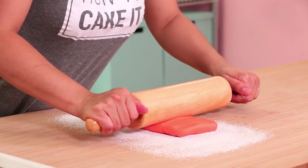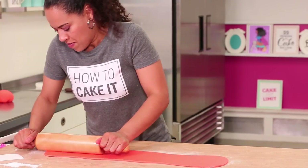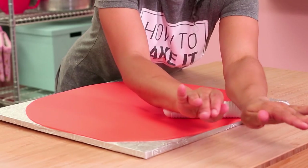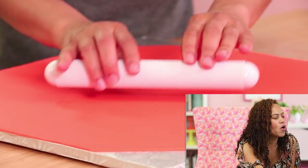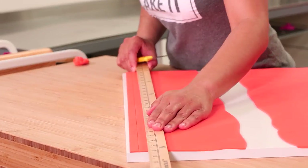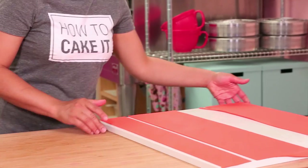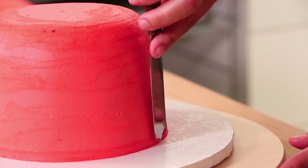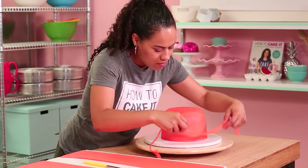The first thing I'm going to do is roll out my coral fondant and then cut strips out of this fondant that are all an even width. When you wrap your strips on, you do want to make sure that your buttercream is tacky to the touch so the strips stick.